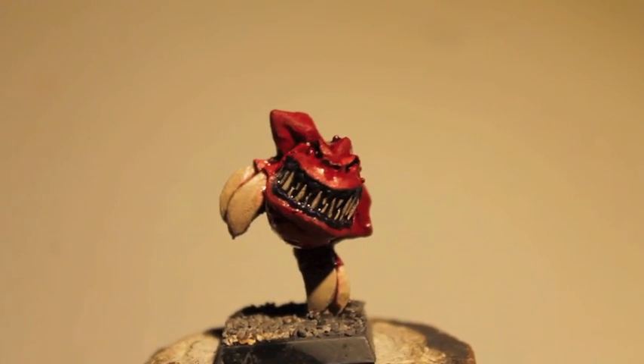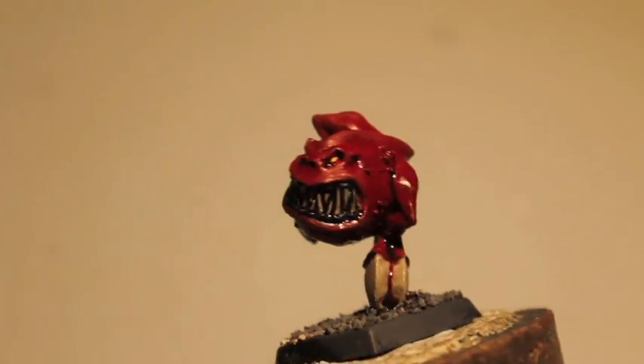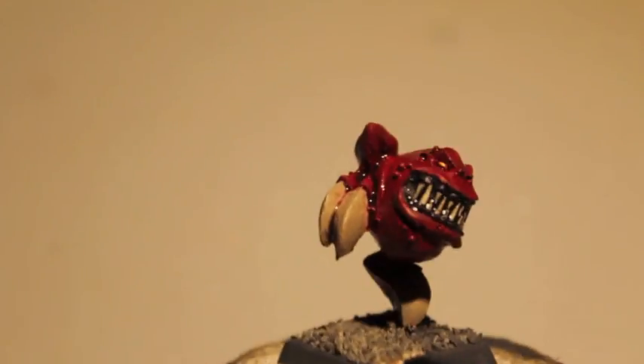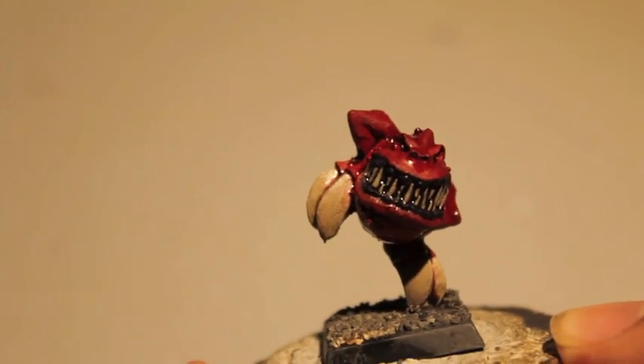What up, players? It's World Boss Tay up in this mode. Today we are going to be painting up this cave squig — it's the first stage anyway, base coats and washes, so let me show you what colors I used.